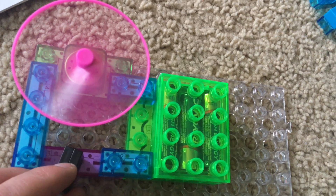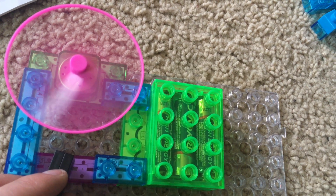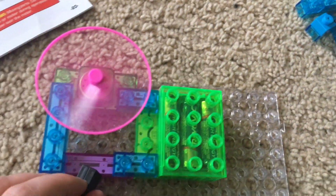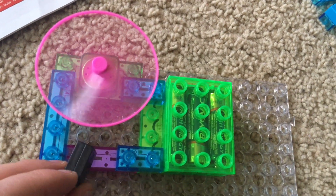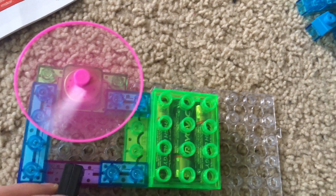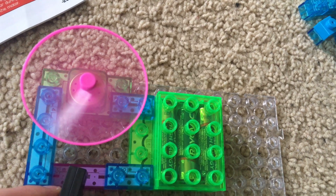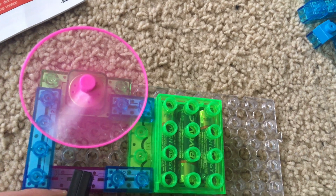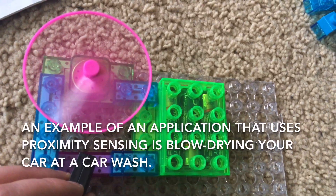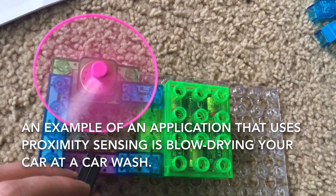Place it back near the reed switch and the fan will turn back on. Like I said in project three, the magnet does not have to be directly touching the reed switch. Its magnetic field can activate it and spin the fan. There are many practical applications for proximity sensing, like blow drying your car in a car wash.